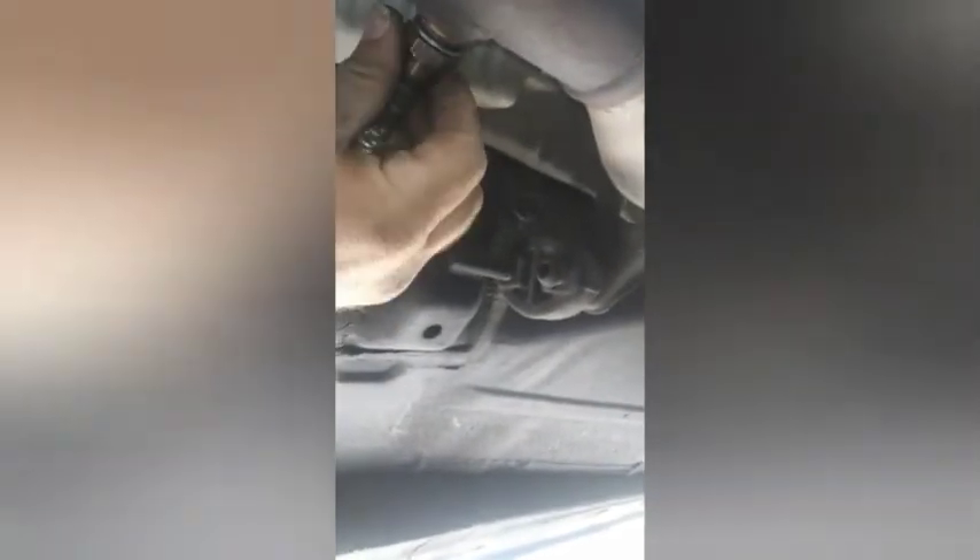Grab the new one, snake it through the hole, and I'm going to go back down and tighten that. I'm going to put anti-seize on these threads before I screw this in, so that it can come back out again when we're done. Anti-seize is on the threads. I'm going to insert this in here and start threading it in.